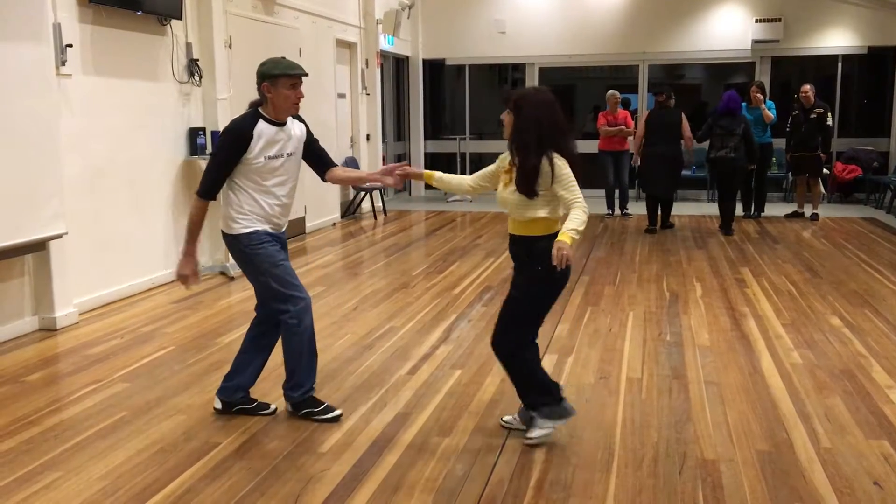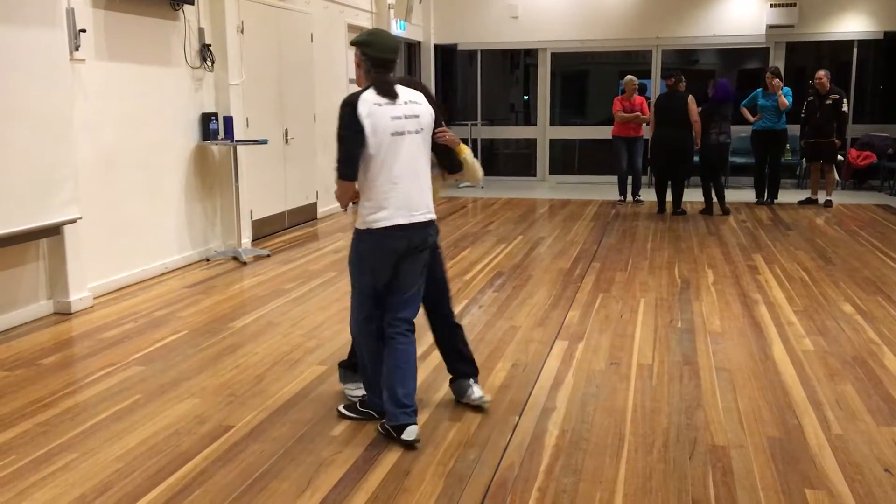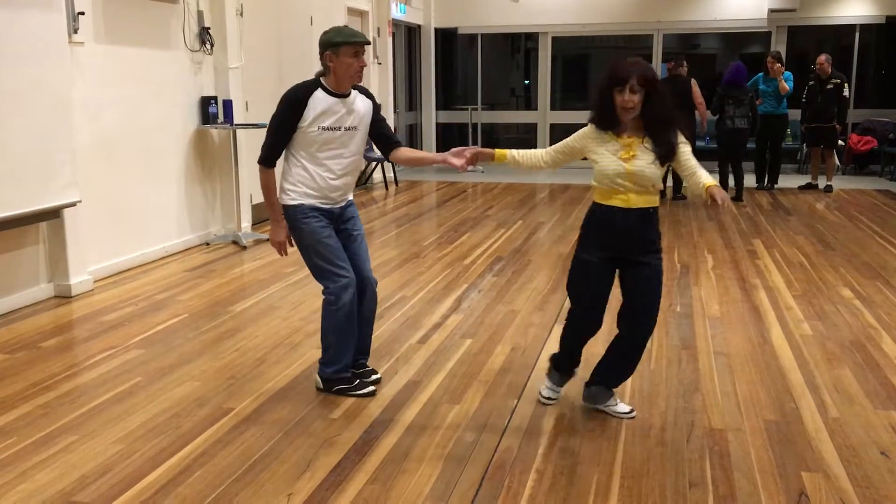Sweep first. One, two, three, four, five, six, seven, eight.